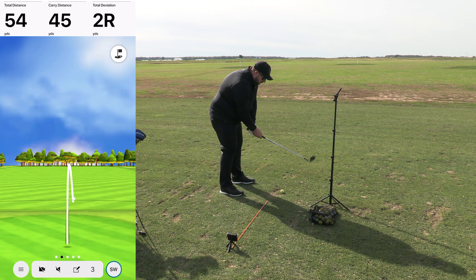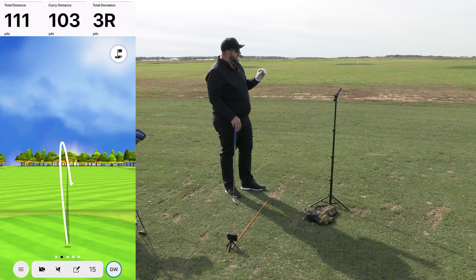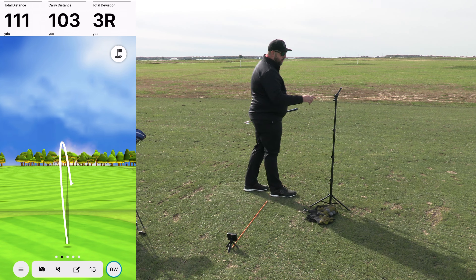That one says 103 carry. What I noticed — and you won't see it on camera — is when it landed it kind of stuck. I could tell it was spinning. The spin rate was 5,700 RPMs, almost 6,000 RPMs of backspin. It bit and it stuck, which is exactly what I'm looking for out of this wedge from that distance.